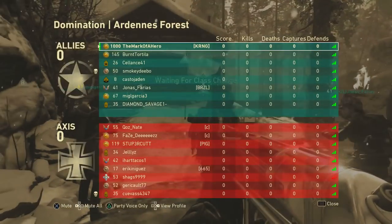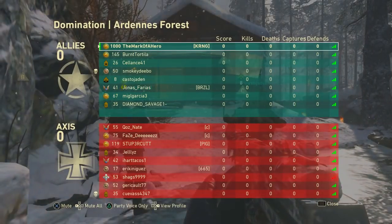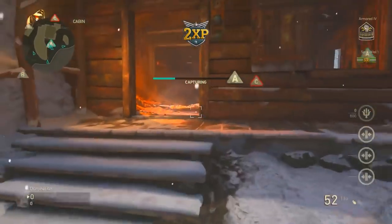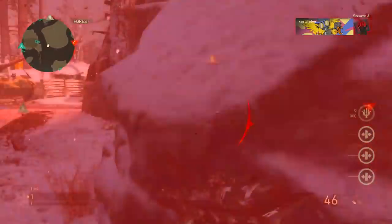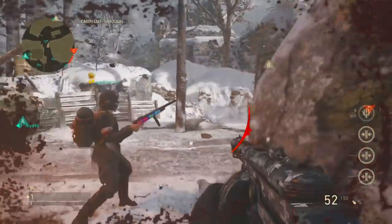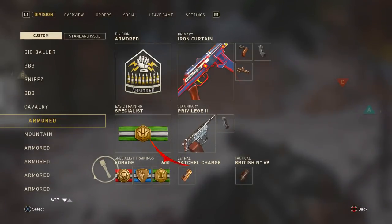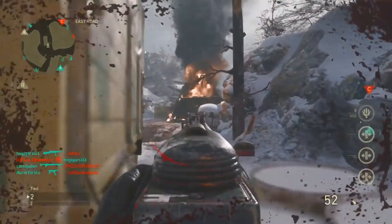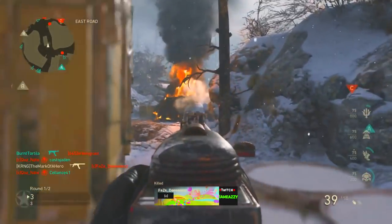Let's get to the gameplay. Here we are — we're rocking the PPSH, and the lobby is pretty spicy. This is literally my first life, and I had just recently got my monitor. I went outside my house to get the monitor from Jgod — he actually hand delivered it to me because he's a big baller.